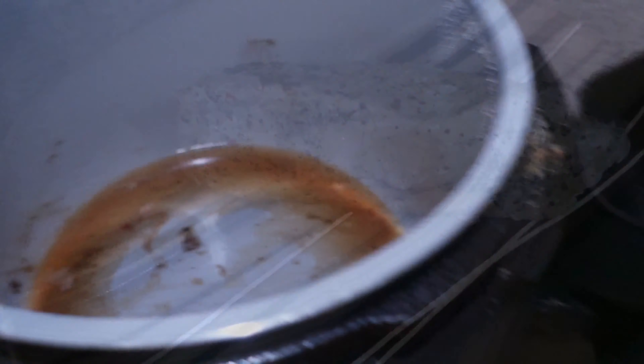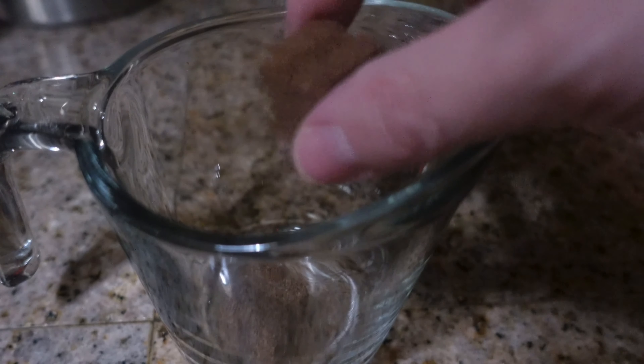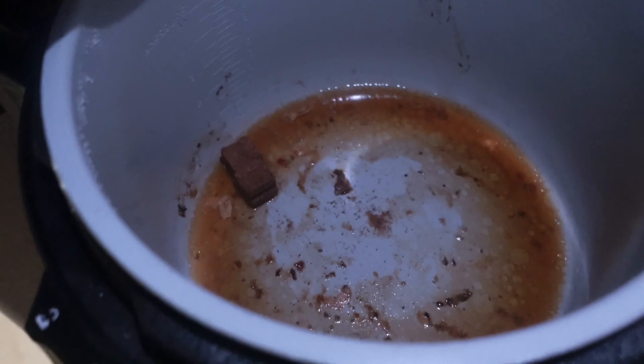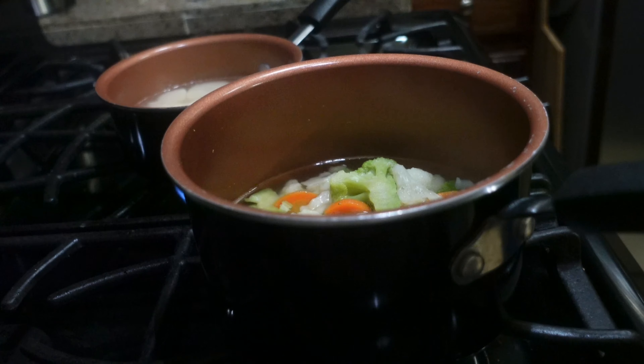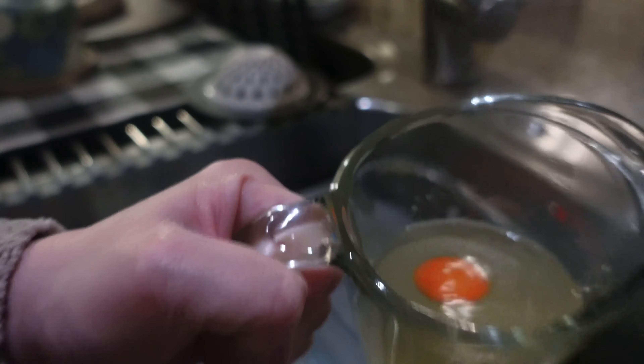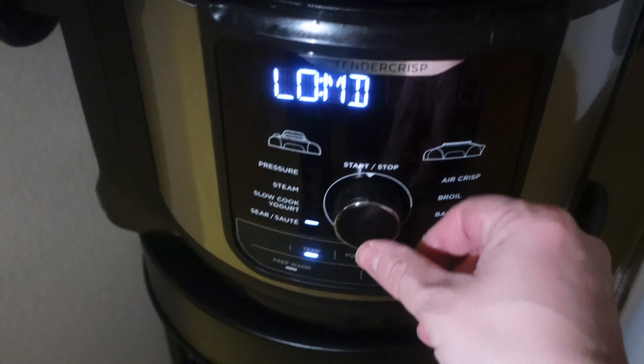When the pork loin was done, I put it on a plate and let it rest. Then I made gravy using the pork loin and chicken stock juice left over in the crock pot. There wasn't quite enough juice, so I added some juice from the vegetables as well, then turned my crock pot on to sear and let the gravy heat up.